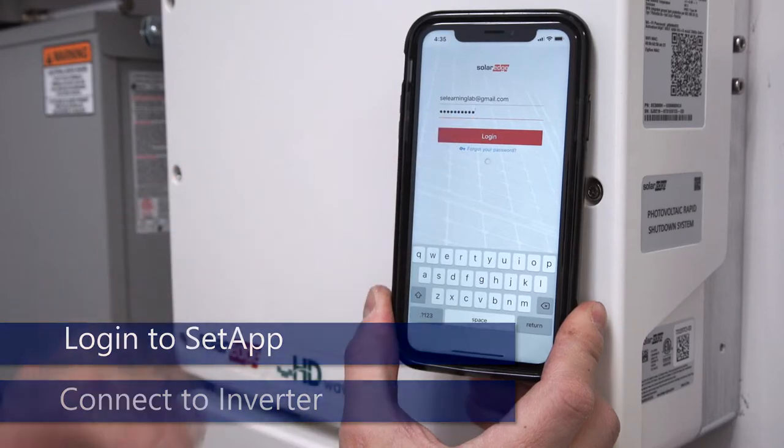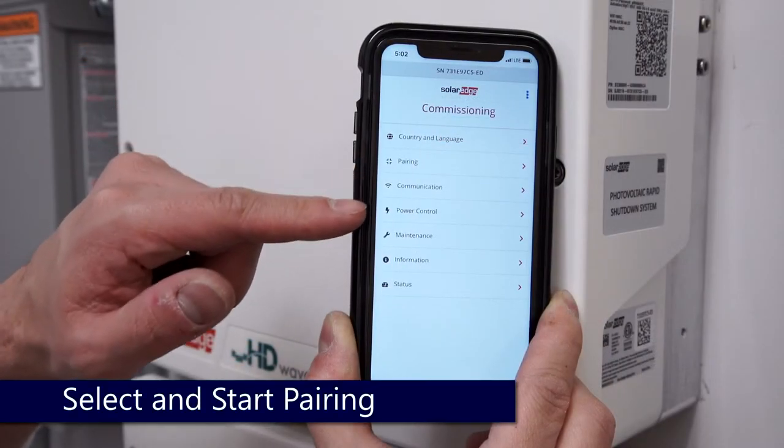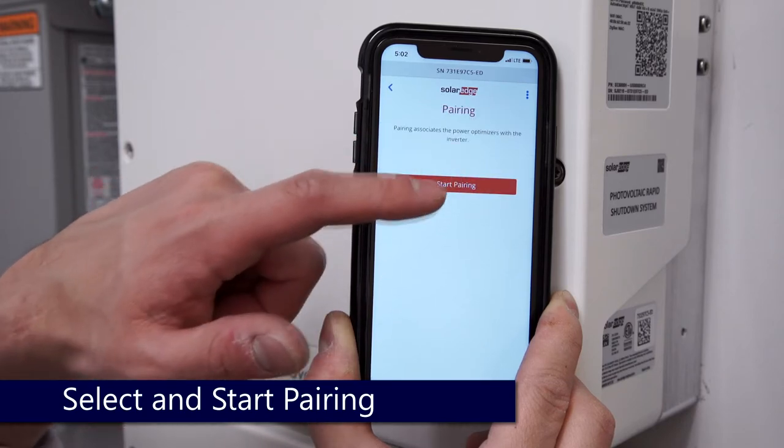Log in with your monitoring portal credentials. Once logged in, select Pairing from the main menu. Start pairing.